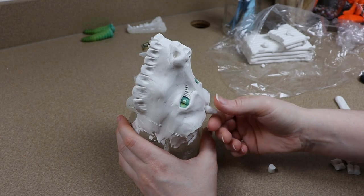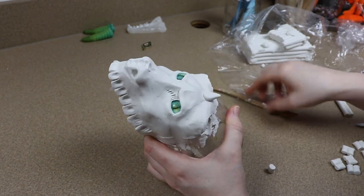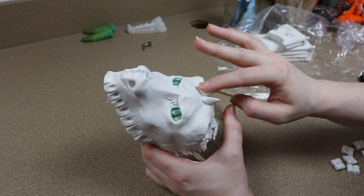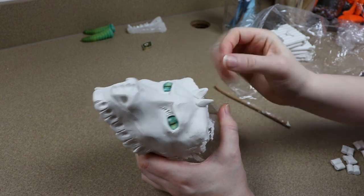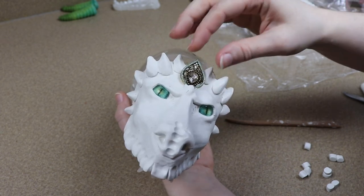Another thing that I did to reduce the weight of my doll was use some resin pieces. With the horns I have those in resin obviously, but I also did resin claws and you'll see that when we get to the feet. The resin is actually a lot lighter than Sculpey clay, so it definitely helps when it comes to the weight of your doll.